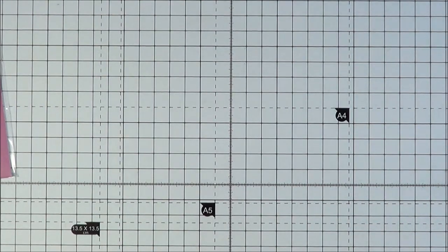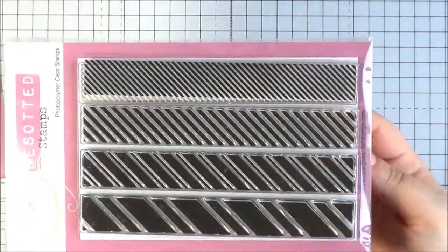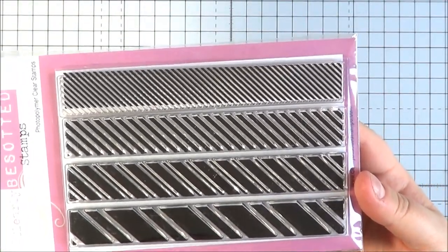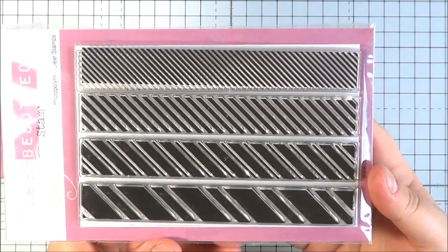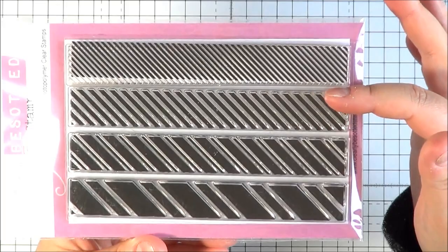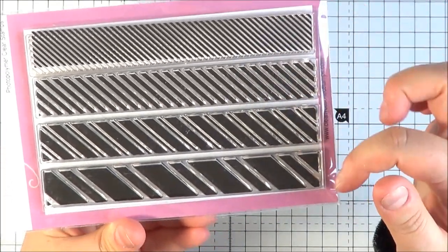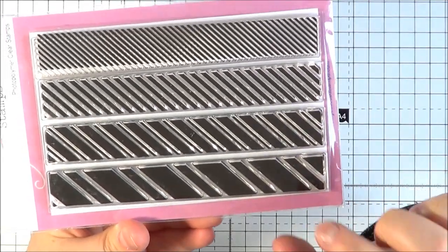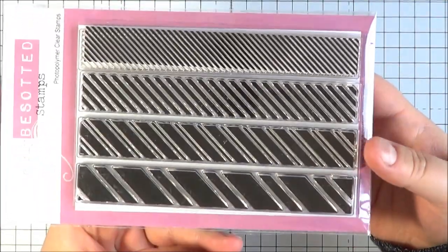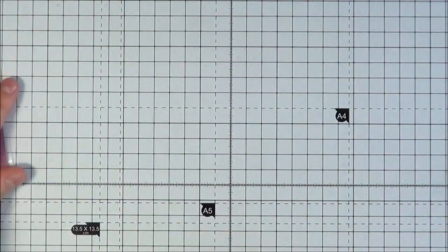I'll show you this one as well — this is called Diagonal Stripes. I love this set. I've only used it on one card in this release but I know I'm definitely going to be using it a lot. You've got the thinner stripes, then a bit thicker, and then kind of a double stripe. Same with these but thicker. I can see so many different uses for these — I really like that set.